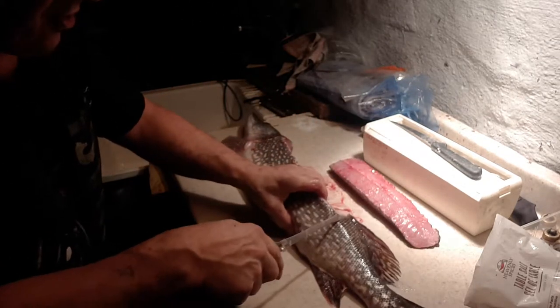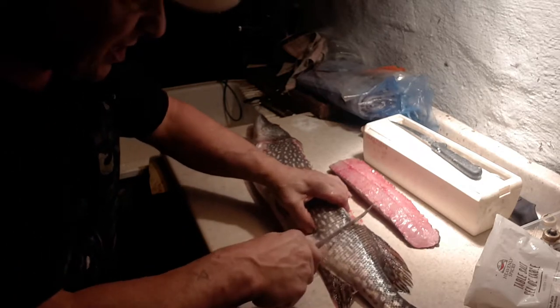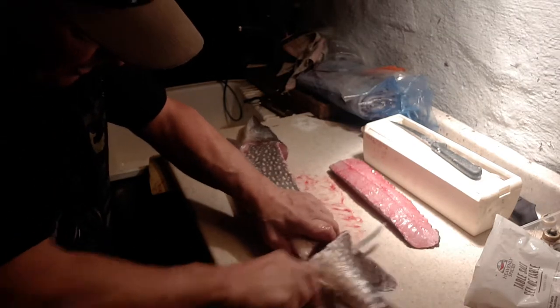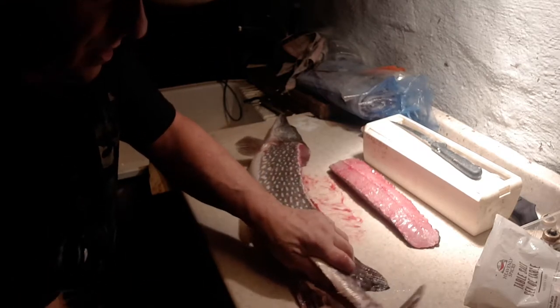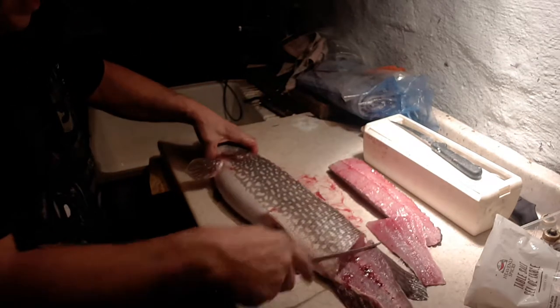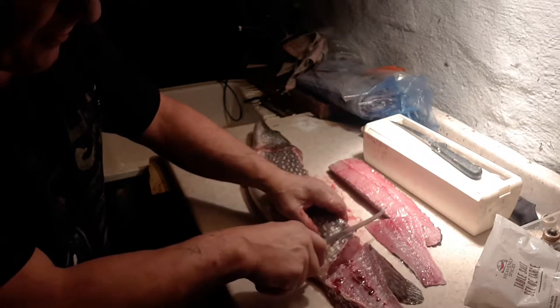Where the dorsal fin and the backbone line up, start right there on a little bit of an angle, and you go from one fin to the other. What you do there is take that tail piece right off. That's another boneless piece.